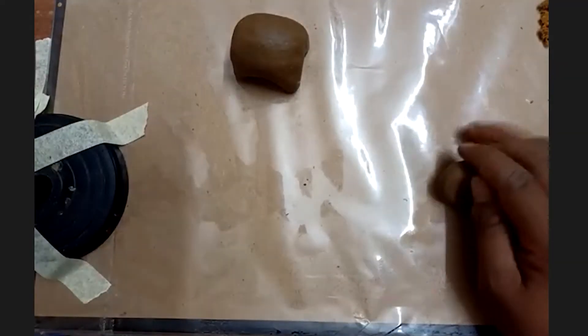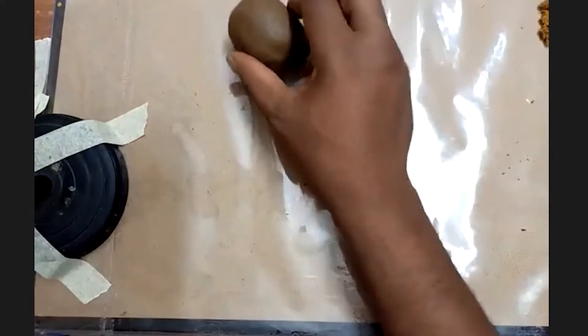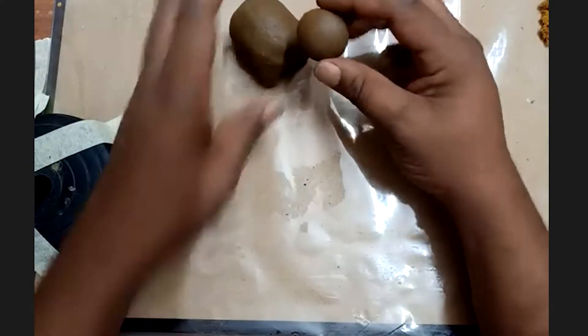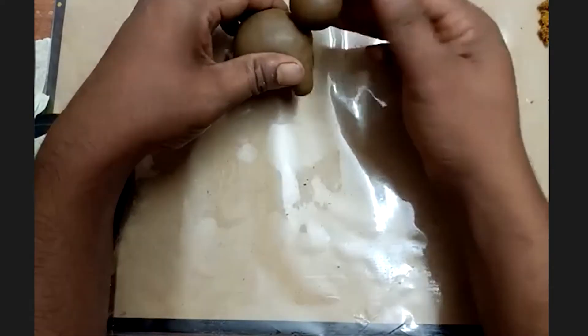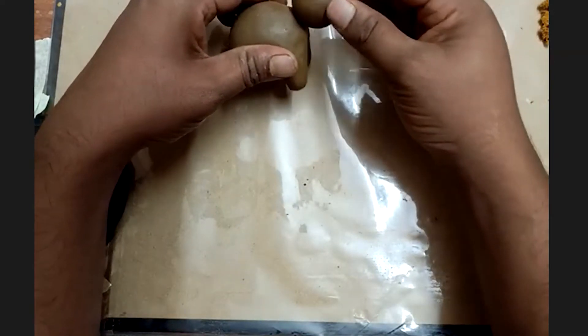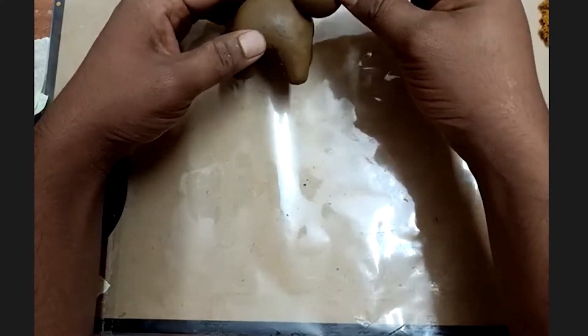In the next step, watch the screen everybody. Take another piece of clay for the head of the elephant — make sure it is smaller than the body. Make a spear out of it.